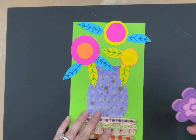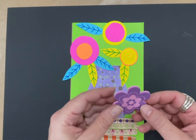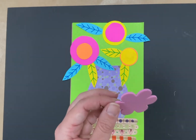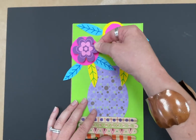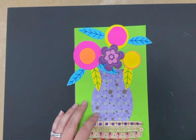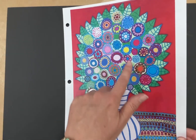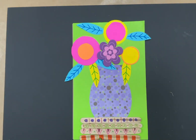Everyone gets one foam flower sticker. Your teacher will have a bag of these — you only get one though. Peel the sticky paper off the back and place it wherever you want — on top of one of your circles or by itself. You decide. Then take your markers and go in and decorate your flowers. Remember how Carrie Ambrosino had painted different kinds of flowers inside the circles — do something like that inside yours.